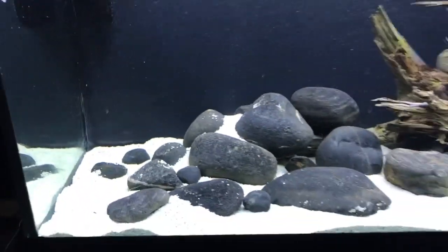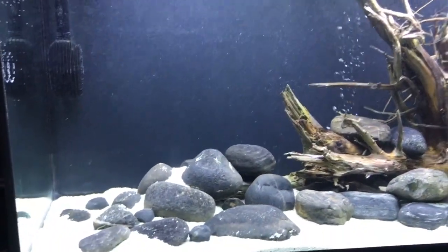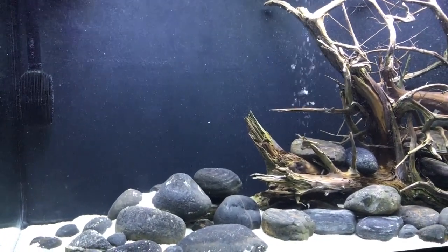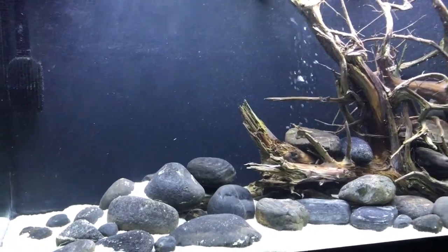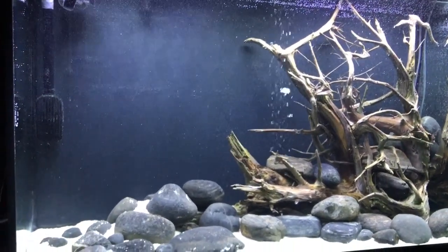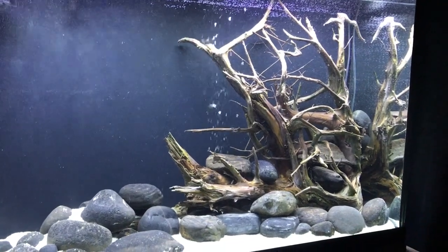This is running off the FX6 and a back filter that's full of charcoal and other stuff, just to keep the water clean as we're getting it all set up to put the cichlids in.